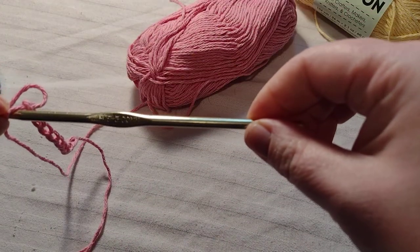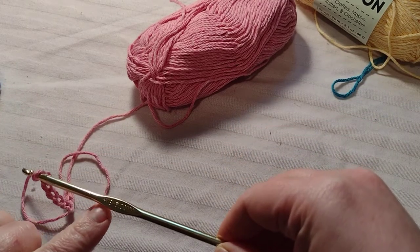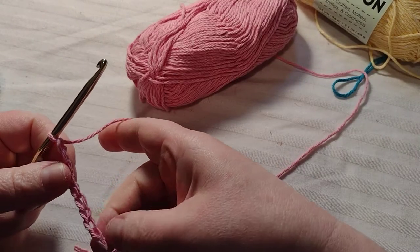I'm using an H hook — it's an H eight, sorry. It's five millimeter.